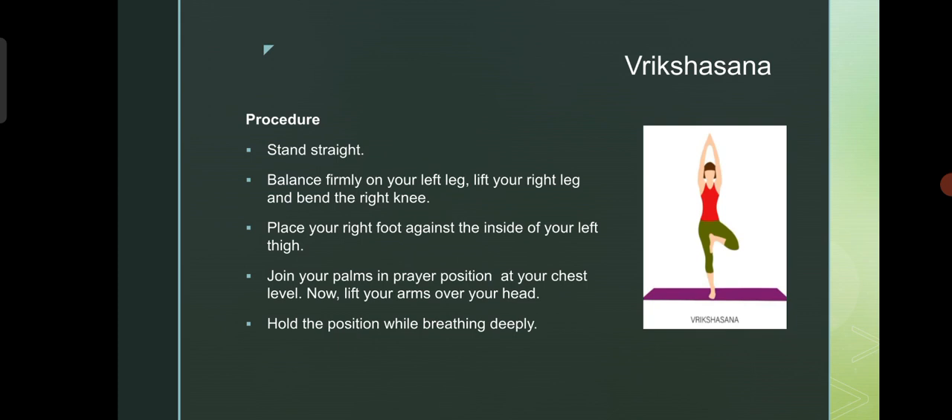Stand straight, balance firmly on your left leg. Lift your right leg and bend the right knee. Place your right foot against the inside of your left thigh. Join your palms in a prayer position at your chest level. Now, lift your arms over your head. Hold the position while breathing deeply.